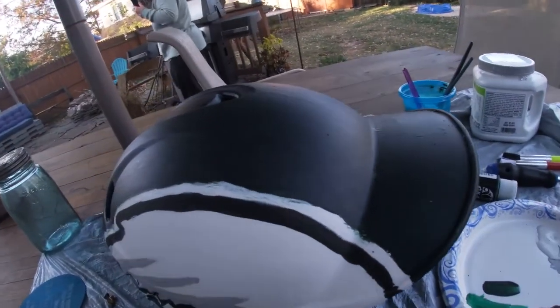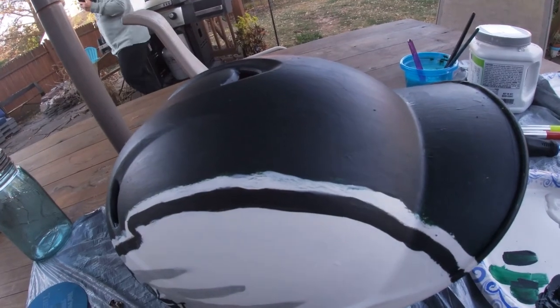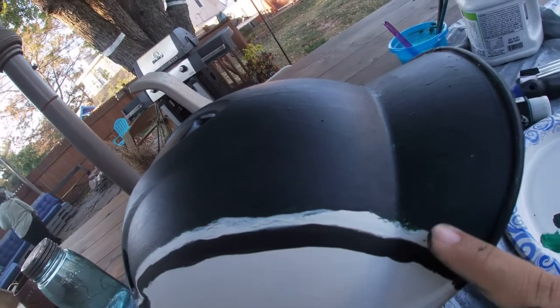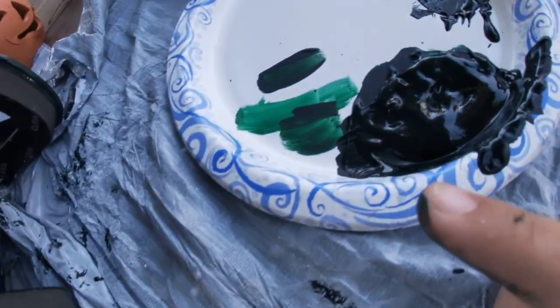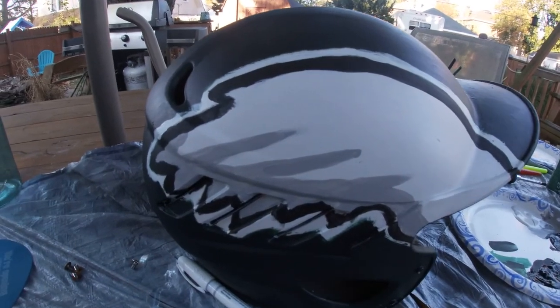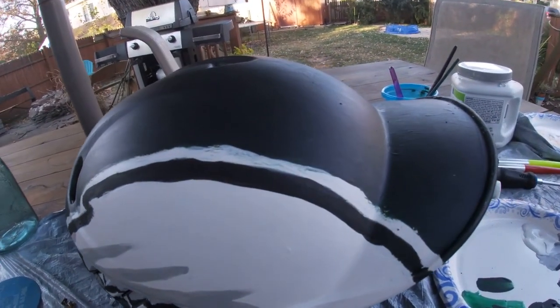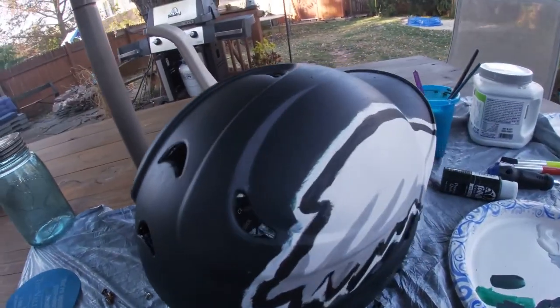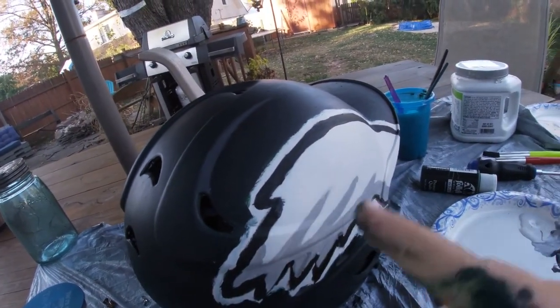Here's the final product — it looks black but it's actually a really dark green. I might not film putting the rest of the scarecrow together; I'm just going to show you the final product, which you'll see now.